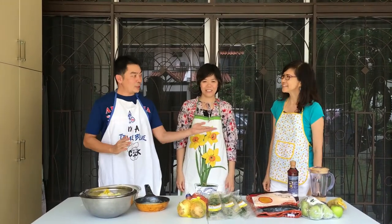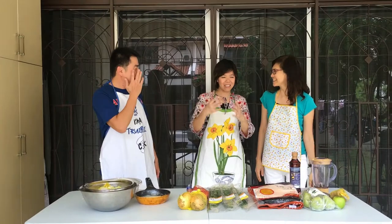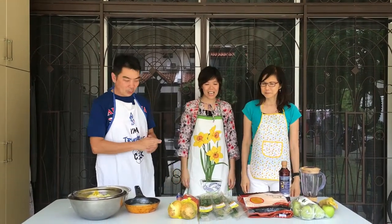We are the kimchi team and we are here to assemble the kimchi. But before we begin, we would like to introduce our special guest who is Josephine. She is the first apprentice of the master.